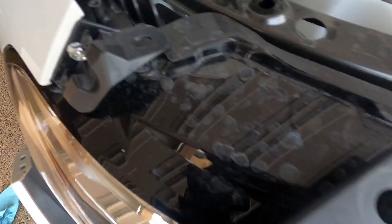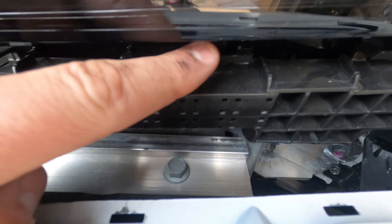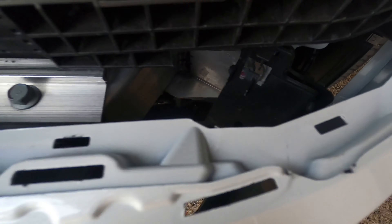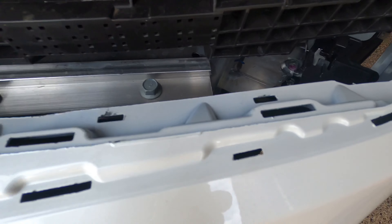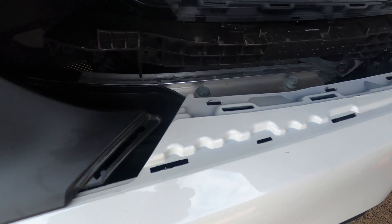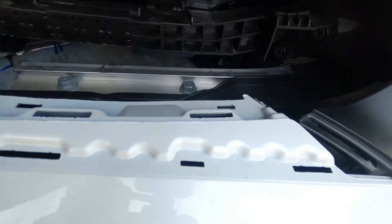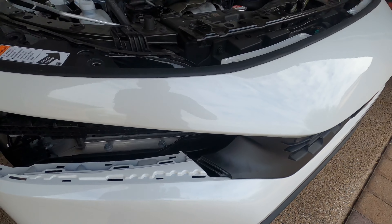Alright guys, so we got everything off. You're going to take all these little pins off here, and then there is a Phillips head screw and another little black pin. These little tabs right here fit into those little holes — basically you just have to wedge it in. I use the plastic interior tool and you're just going to wedge it in to take it off. It's pretty easy.